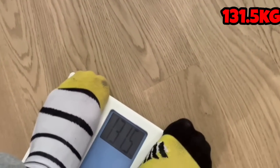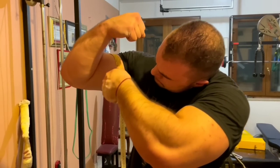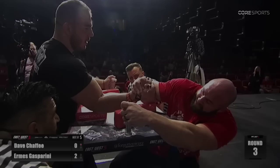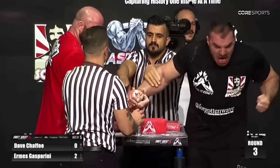So how big is Hermes Gasparini? Hermes is about 131 kilos now, while Levan is over 190 kilos — at least a 50 kilo difference. Hermes's biceps are 56 centimeters, forearm 51, and wrist 24.5 by self-measurement, so realistically around 55, 50, and 24 centimeters. Hermes is much smaller than Levan, but his arm measurements are insane — pound for pound, bigger than Levan Saganashvili.